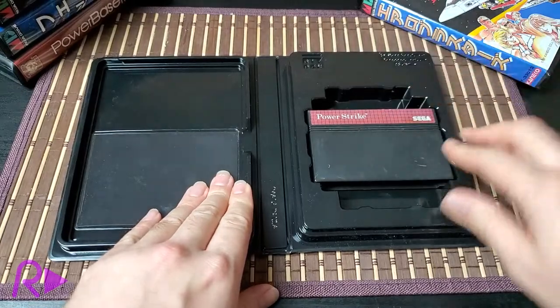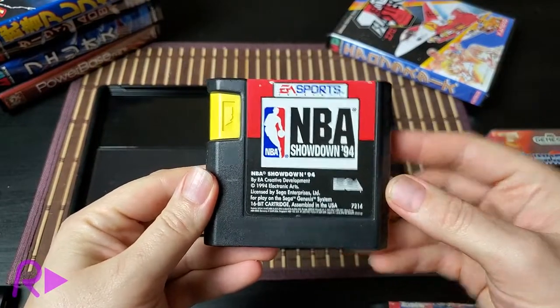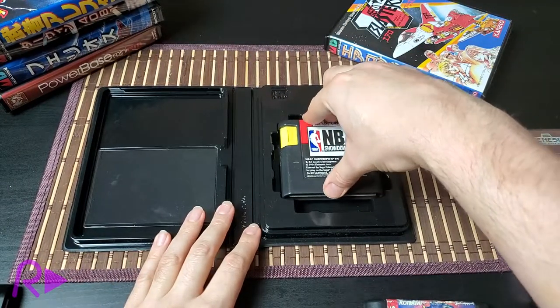Japanese Mega Drive games are also a perfect fit in the horizontal cavity, and Master System games also fit nicely in this space. But what about EA carts? They're narrower and taller than the normal ones. For these, the central square cavity is a perfect fit.